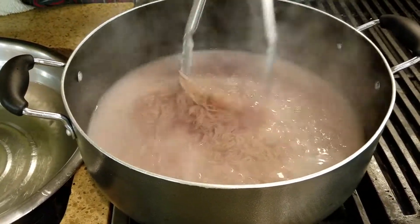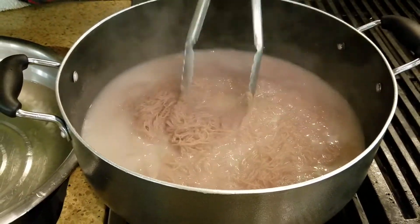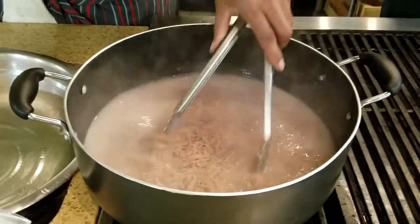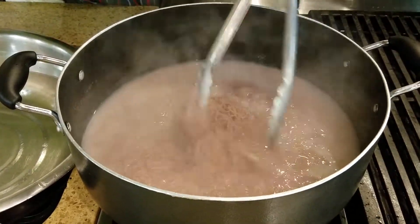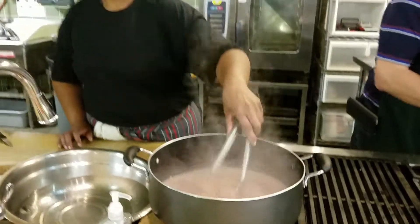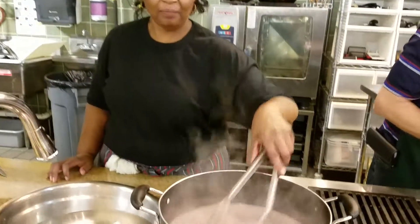So again, the veggie salad is going to be on a bed of noodles. Are you going to let those noodles cool first? I will put them in cold water and then drain them. Then literally they will be ready to serve. So that's all part of a cold salad.